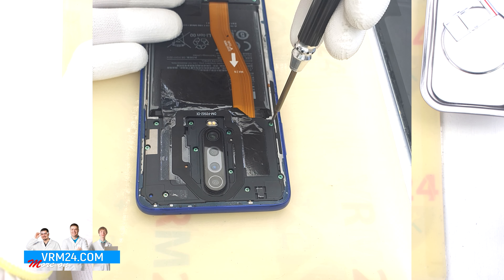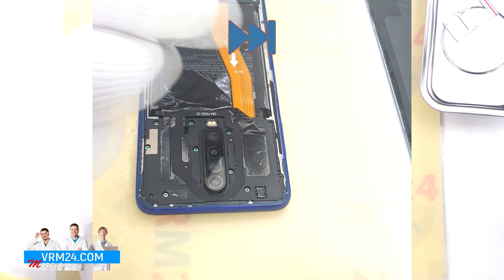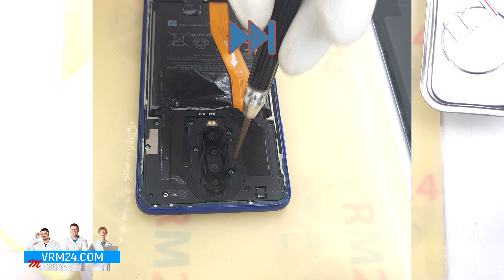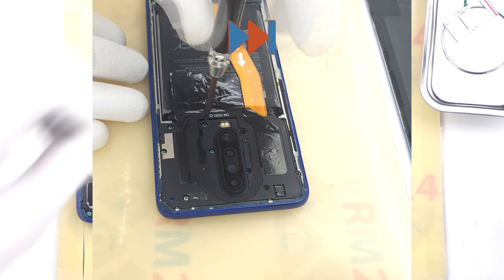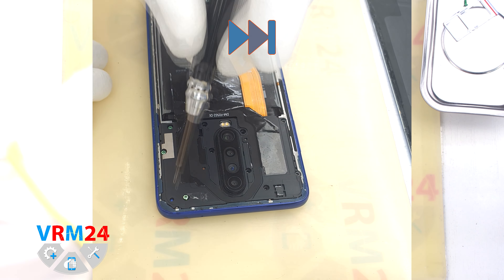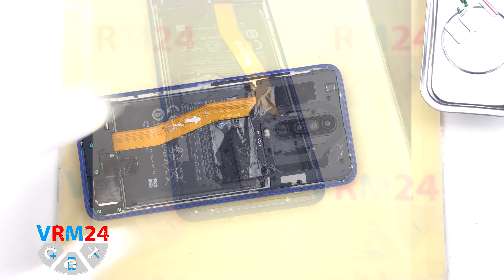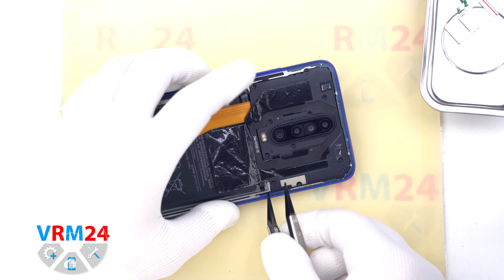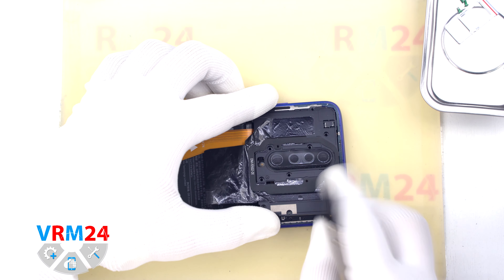Next we move on to unscrewing the screws. We use a 1.5mm Phillips screwdriver. It looks like the screws are all the same, but we still recommend placing them on a special surface in an easy-to-remember order just in case. Using a non-metal tool we then detach the cover hiding the motherboard.